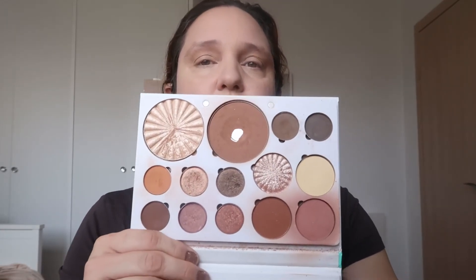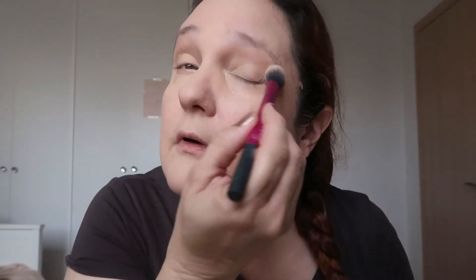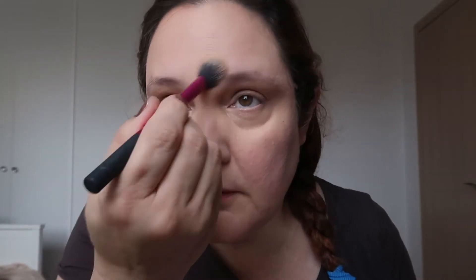I'm going to use the powder from the Ofra pro palette. This is how it looks after many many uses. I'll take this banana powder and put it over the eye primer and a bit on my face, especially under the eyes, with patting motions. I don't use that much — just a little bit.